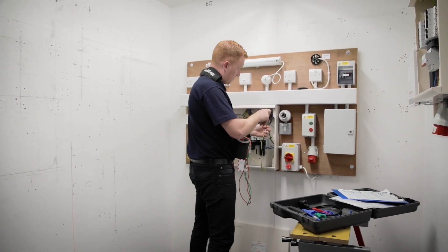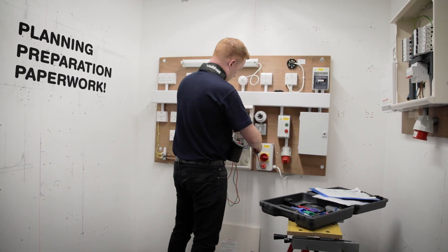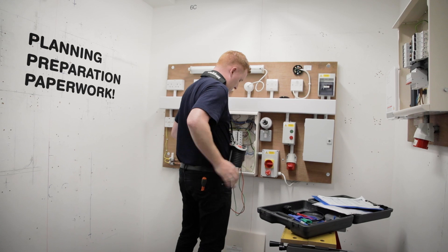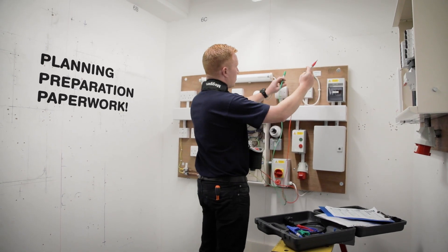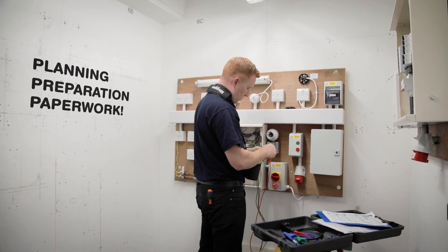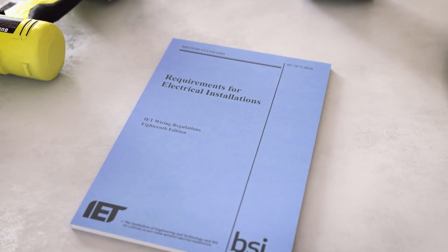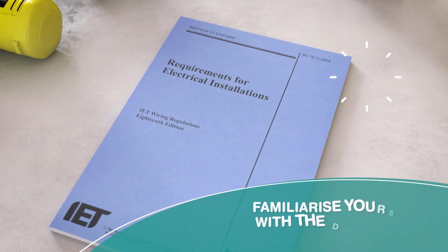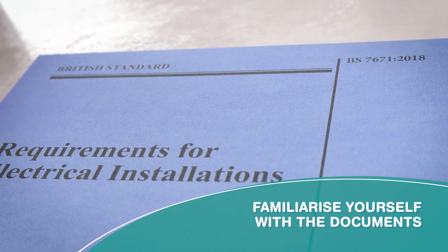The key to the inspection and testing section is working methodically. If you plan out your work and take care of your paperwork, you can avoid many of the common areas where people fail. Try breaking this section down into the following steps. There are template forms in BS 7671, the on-site guide, and guidance note 3.